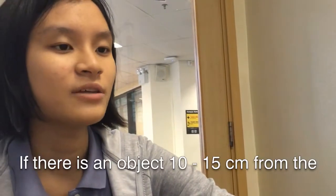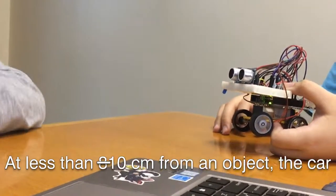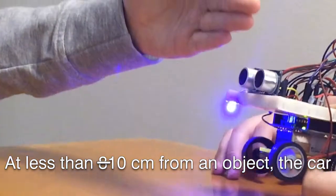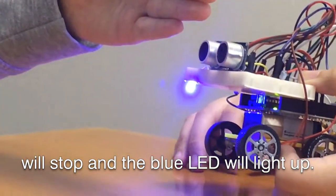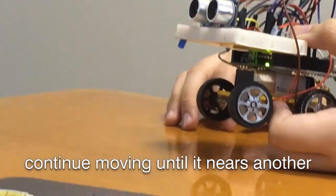If there is an object 10 to 15cm from the sensor, the buzzer will sound. At less than 8cm from the object, the car will stop and the blue LED will light up. If the object is removed, then the car will continue moving until it nears another hindrance.